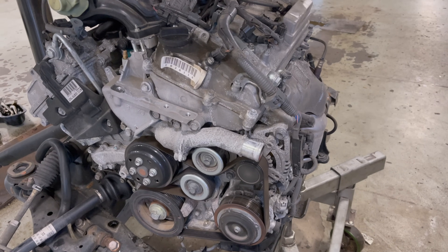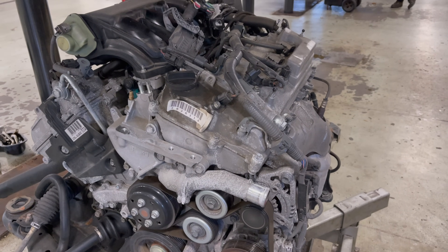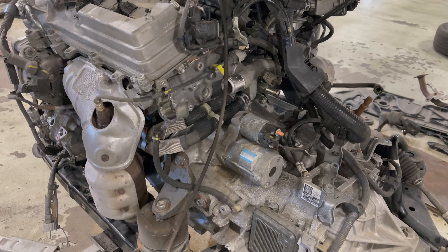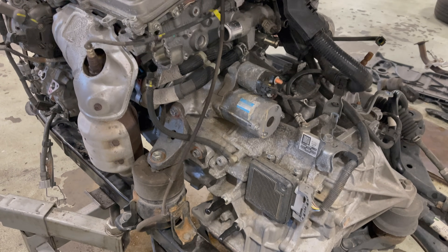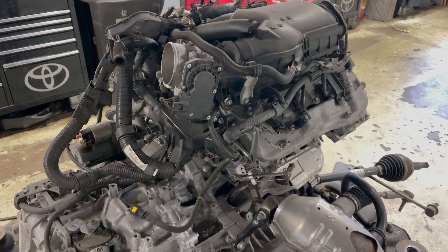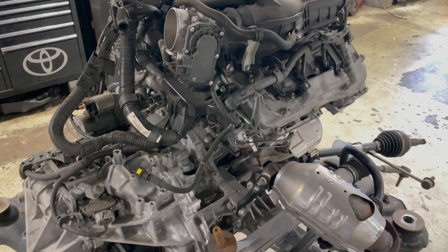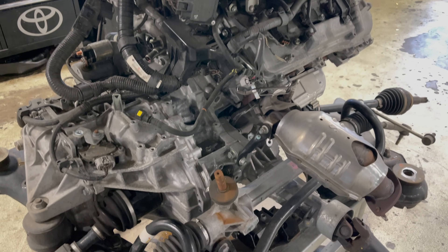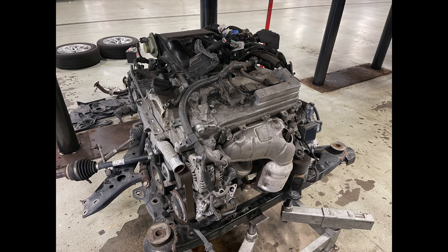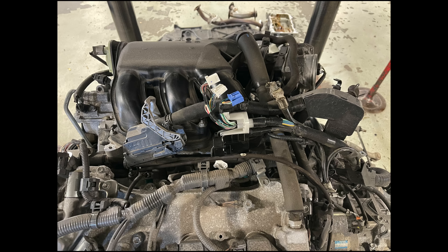Once that's done, the engine is down. Here's a shot of that — by the way, this is how they assemble the car in the factory, which is why it's straightforward to bring it down. I mean, yeah it might not seem simple, but it actually is if you've done three or four hundred of these. Now let's move the harness out of the way.